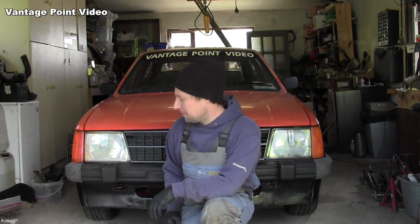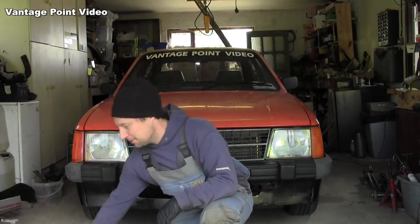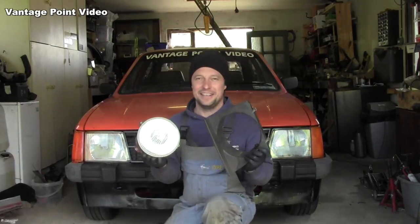This car borrowed a set of square lights for some TV work that it did, but I also preferred the round headlight look, so I'm going to fit a set of these.